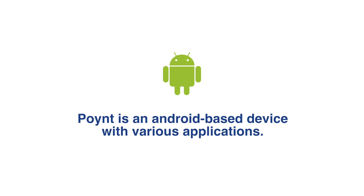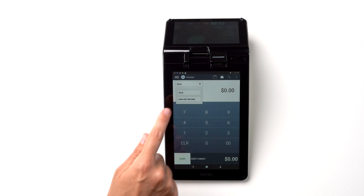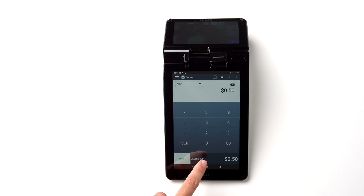Point is an Android-based device with various applications. Let's start with the terminal menu. Tap on the terminal icon on the screen. To process a sale, make sure that the sale option is selected. Enter the amount and select your customer's preferred method of payment.